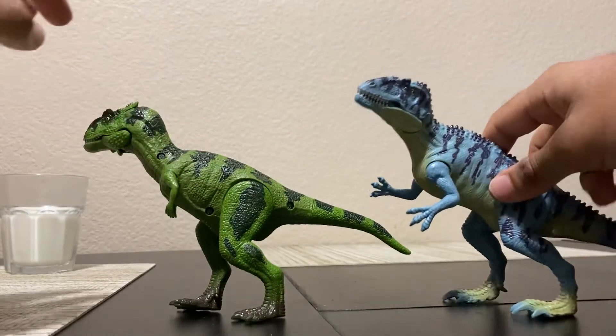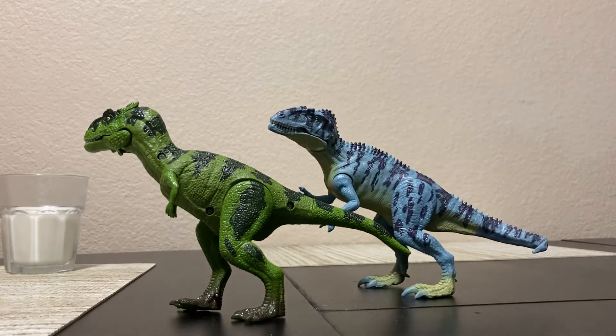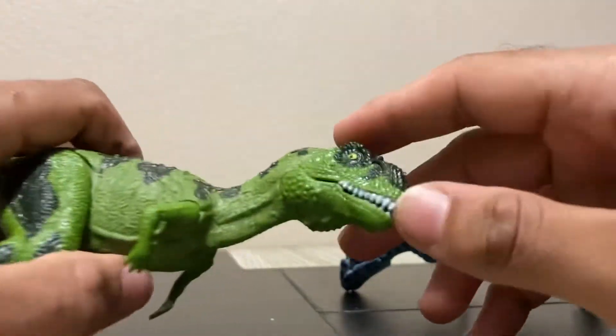Here's a scale comparison between them. The Giganotosaurus is the bigger figure, but overall this is not accurate at all. The Majungasaurus should be way smaller.